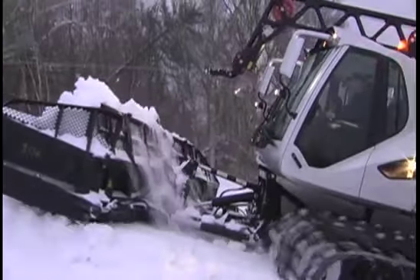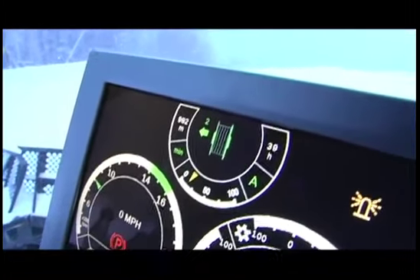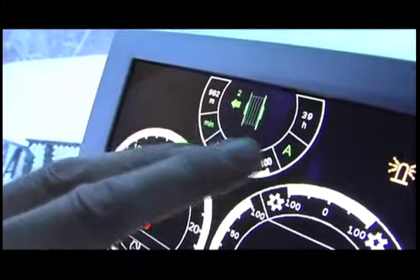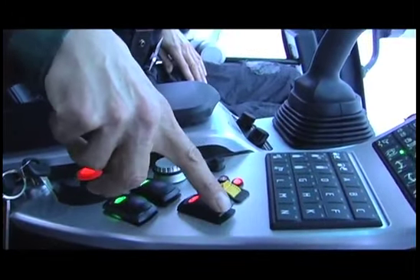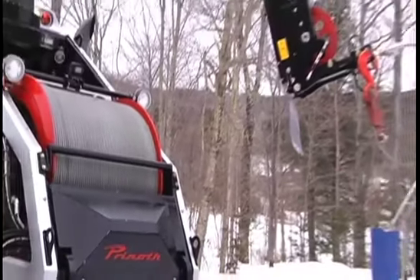It helps the job in a lot of ways. The size makes a difference in work production, and just the new technologies in the dashboard and how things are put together. I went out to the fleet of cats and one thing that caught me off guard was the new Sherpa from Prinoth.